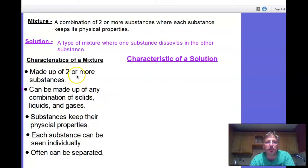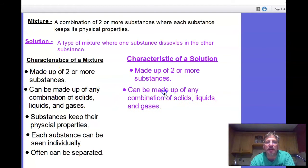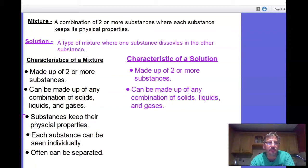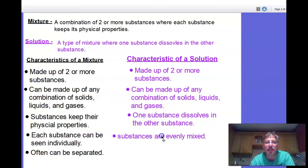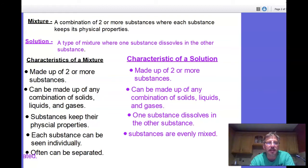Now the characteristics of a solution on the right side. Solutions are also made up of two or more substances and can also be any combination of solids, liquids, and gases — same as mixtures. But here's what's different: one substance dissolves in the other. Substances are evenly mixed and you can't see one individual substance anymore. And the last characteristic: cannot be separated — a few exceptions, but generally cannot be separated.